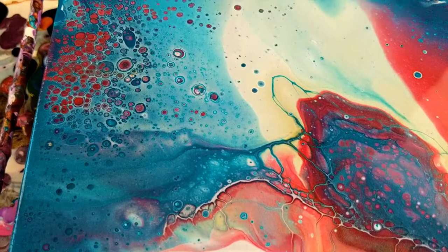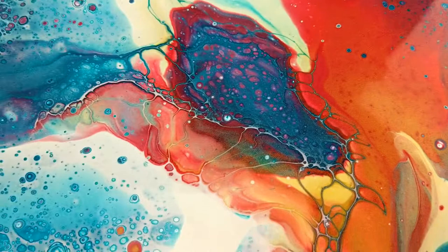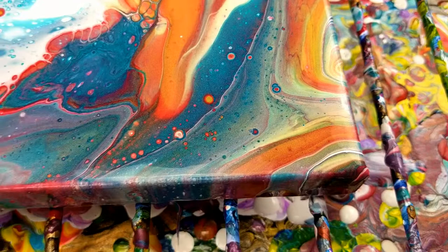I'm going to give you a close-up so you can see all the details of this painting. I let it sit for a little bit while I was touching up the edges, and all the cells started popping up. There's some lacing right through there, so there's quite a bit of detail in this painting. I really, really like it.